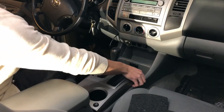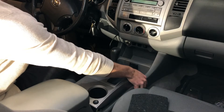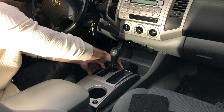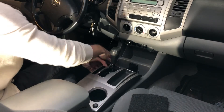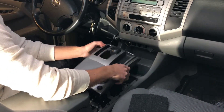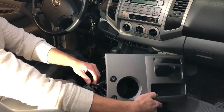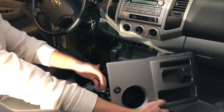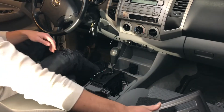Pull up on it — just tabs in the front. Try to pull them all up at the same time so you don't break any of them. Once that's out you can just move it around the gear shift. Normally it would just go off to the side, but I have seat heaters here wired up, so just set that over to the side.